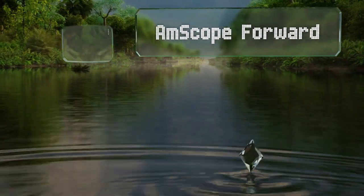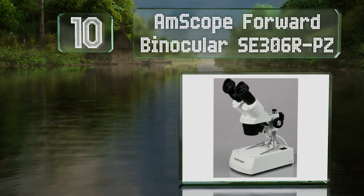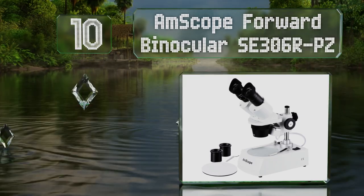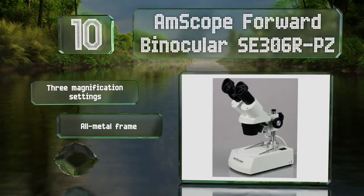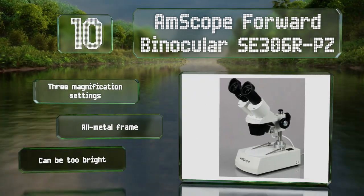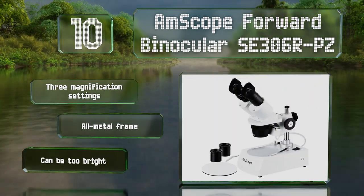Starting off our list at number 10, the Amscope Forward Binocular SE306RPZ has wide-field optical glass lenses that transmit light coming through your subject with a high amount of clarity. Its eyepieces rotate 360 degrees, making this a good choice for lab partners to share. It comes with three magnification settings and an all-metal frame.